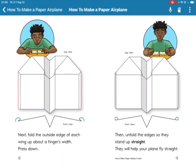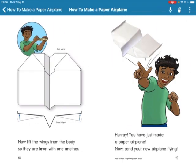Then unfold the edges so that they stand up straight. They will help your plane fly straight. Now lift the wings from the body so they are level with one another.